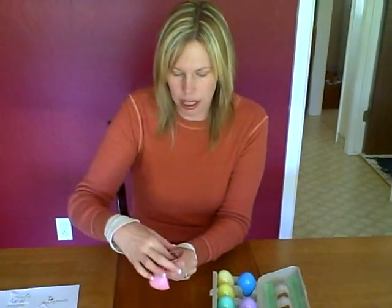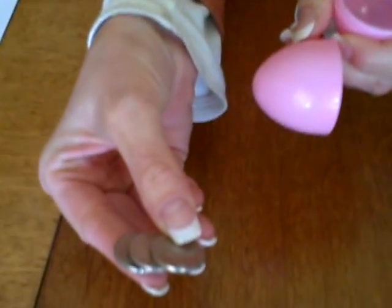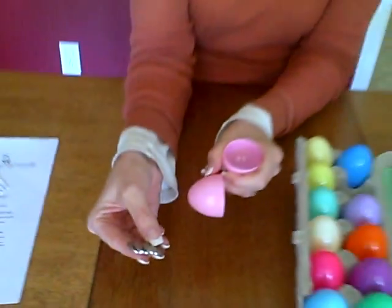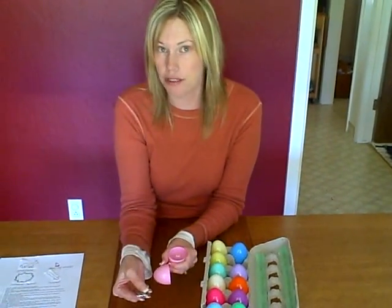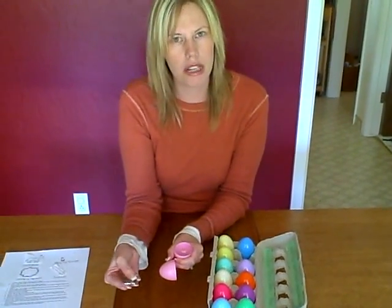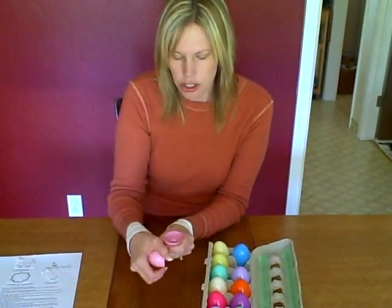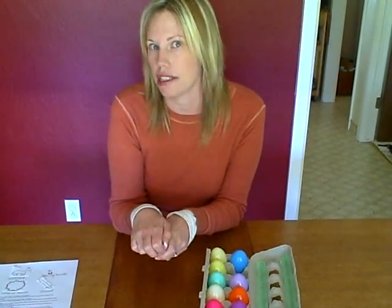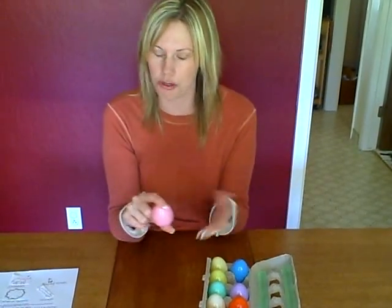The second one is coins. Inside here I just found some nickels — any coins that you have, pennies, whatever. These are the coins that were given to Judas, who was a friend of Jesus, to show the leaders where Jesus was. A great thing to talk about is that Judas was supposed to be a friend of Jesus, but he decided to take money instead of being Jesus' friend.